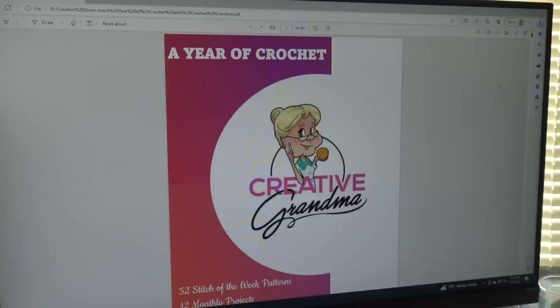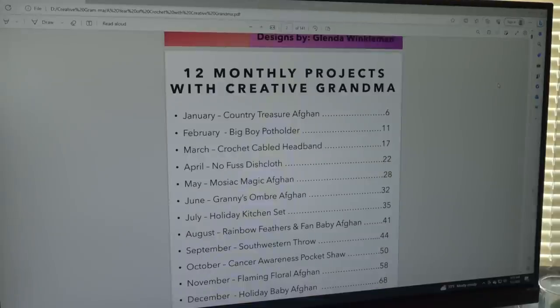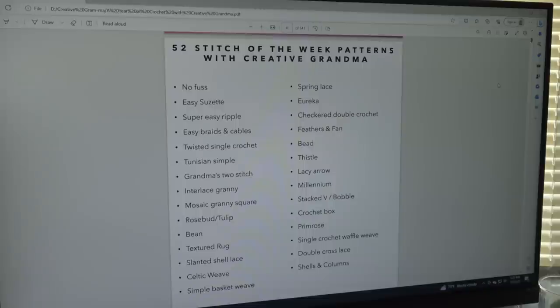The concept of this book was to take some of my Stitch of the Week patterns and coordinate them with my actual patterns. It is a total of 141 pages. It's going to have 52 Stitch of the Week patterns — one pattern for each week of the year — 12 monthly projects geared towards one of the Stitch of the Week patterns, and eight bonus holiday patterns. The table of contents lists all the patterns in the book.